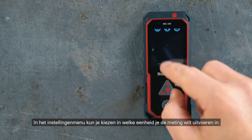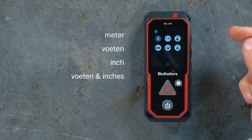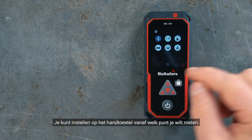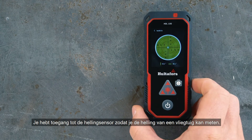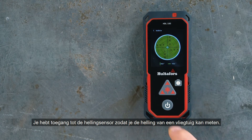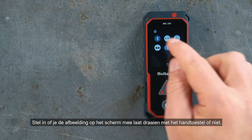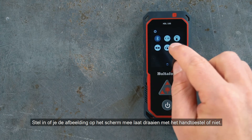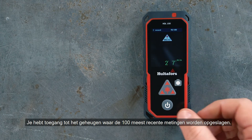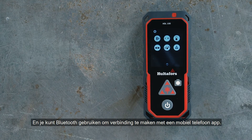In the settings menu, you can choose what unit you want to measure in. You can set what point on the hand unit you want to measure from. You can access the inclination sensor that lets you measure the inclination of a plane. You can set if you want the image on the screen to rotate with the hand unit or not. You can access the memory, which stores the 100 most recent measurements, and you can use Bluetooth to connect to a mobile phone app.